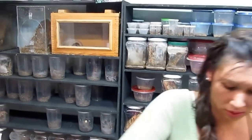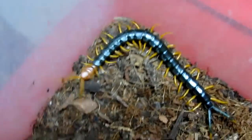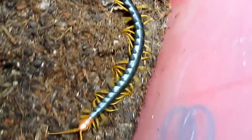Now I'm going to show you one that's a little bit older. This is also the heros castaneiceps and these will go after you, so I'm being very careful. You can see it's quite a beautiful animal. The word centipede actually means it has a hundred legs or a hundred feet, but these actually only have 21 to 23 feet and it can vary from specimen to specimen.